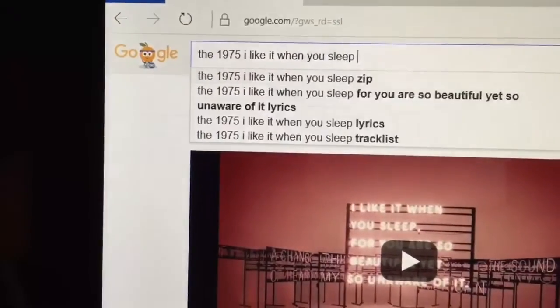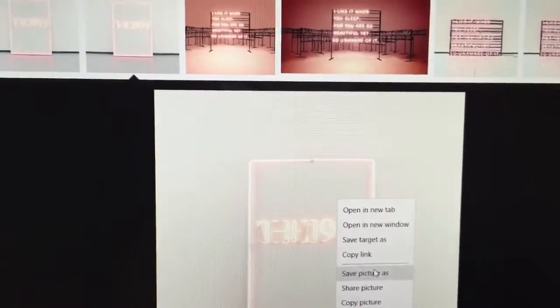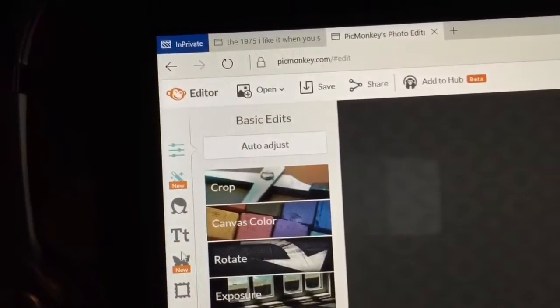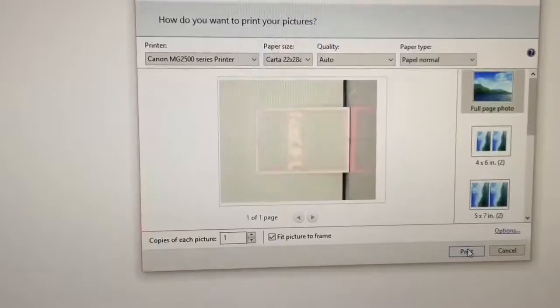The first thing we're going to do is go to Google and search the album — I like it when you sleep, for you are so beautiful yet so unaware of it — as the cover. Then we go to PicMonkey.com and choose Design 8x10. Then you go to Overlay, add your own image, and print it out.